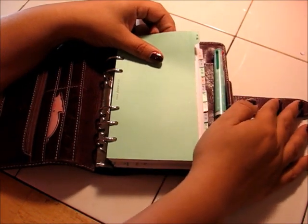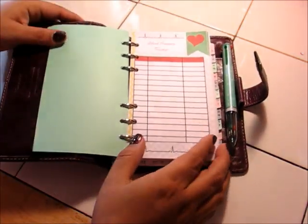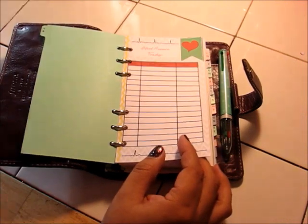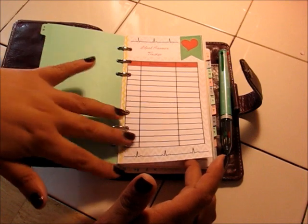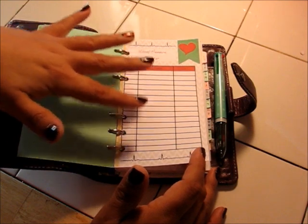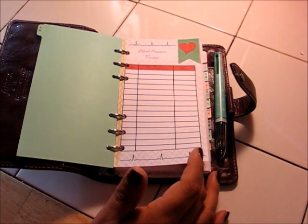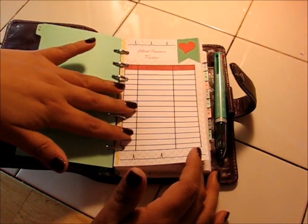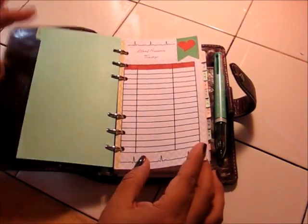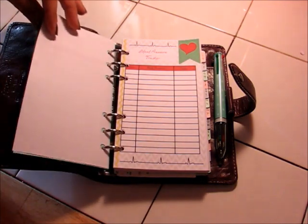So we've got the A/B tab. Under that I've got a blood pressure tracker. I do have a couple of health issues, so that's something I need to keep track of. This is actually a printable that I created and is for sale in my Etsy store. A lot of these printables you're going to see are blank, because they do keep some sensitive information on them, so I just put blank ones in here to show you. This blood pressure tracker lets you track the date you took it, your blood pressure, and your pulse.